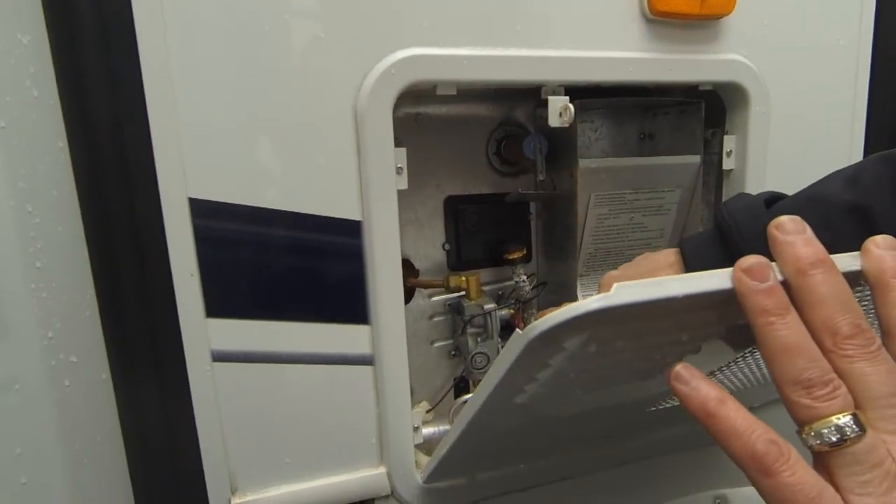Turn your water pump on and it's going to pump and pump and pump until you get nothing but clear water coming through. You can leave your valve open — you don't have to be hooked up with sewer hoses and all that stuff. It won't hurt animals and won't kill plants; it's not like automotive antifreeze.